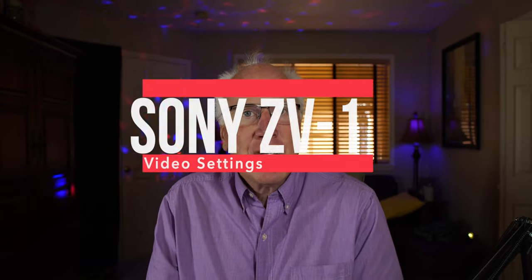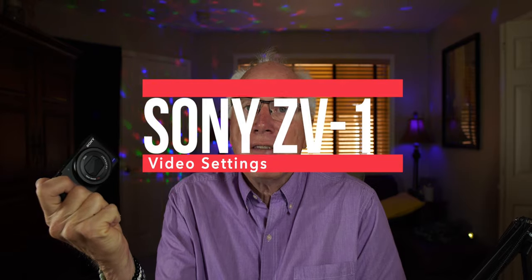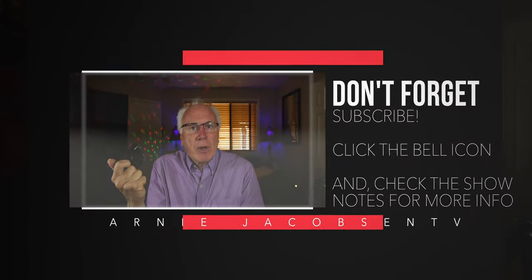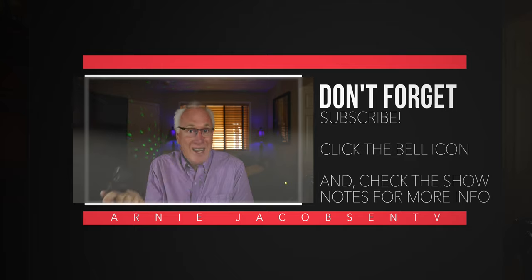Hi, I'm Arne Jacobson and this is Arne Jacobson TV. This is the ZV-1 from Sony and today we're going to be looking at the settings to use to capture the very best video. If you like this, why don't you consider subscribing — just click that big red subscribe button and click the bell icon so you won't miss anything in the future.